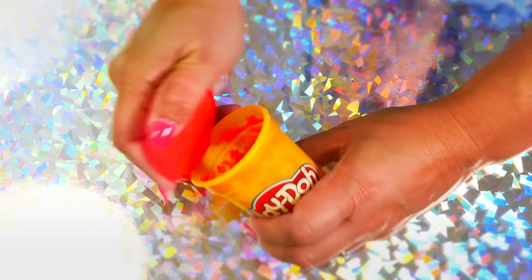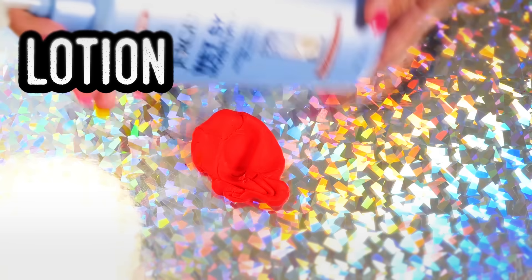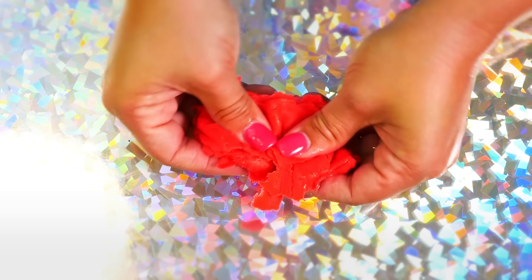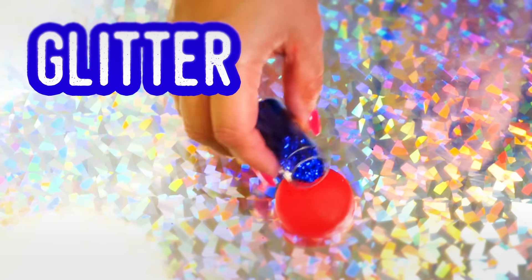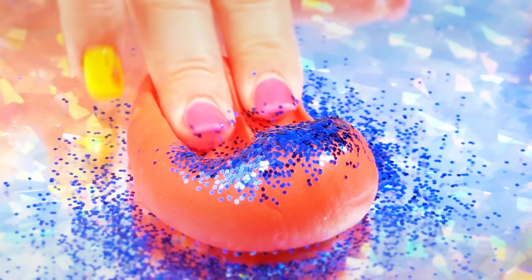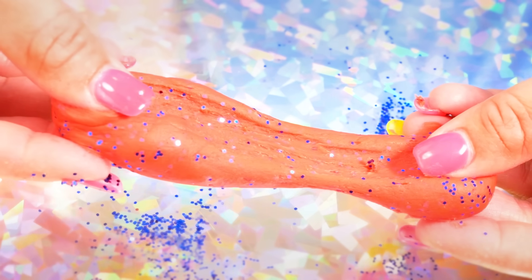Did you know you can make slime out of Play-Doh? Get your Play-Doh and some lotion and put them together. It gets so stretchy and so soft — this is like an amazingly smooth butter slime. I like to add glitter to mine, but you don't have to. It gives a great sparkle and shine. Smooth it out and enjoy!